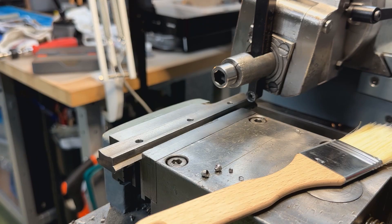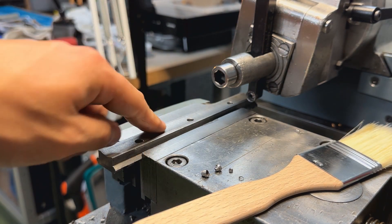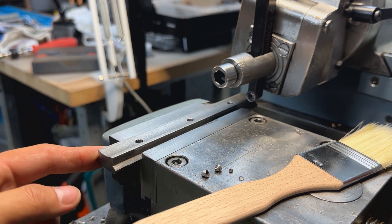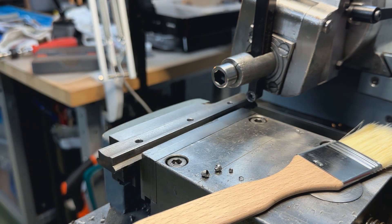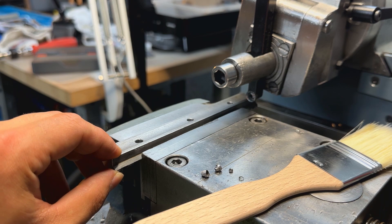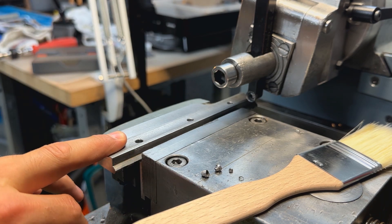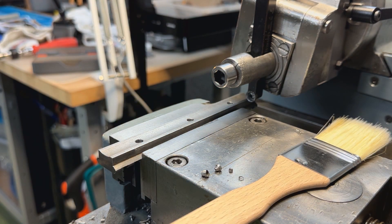Now I'm going to shape the bottom. Because there is not a lot of clamping surface here, I'm going to take very conservative cuts to avoid slipping. The idea is to get the rail to 9.3 to 9.5 millimeters, so we'll aim for that ballpark roughly. That will also help us establish a nice flat surface so that the parts meet together optimally.